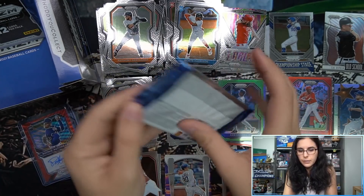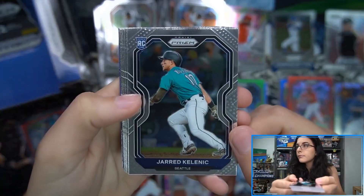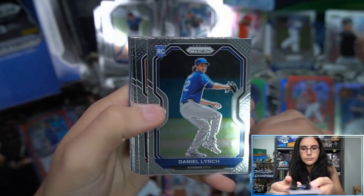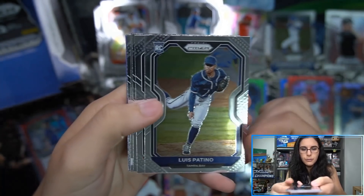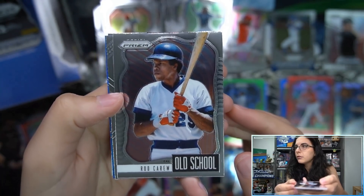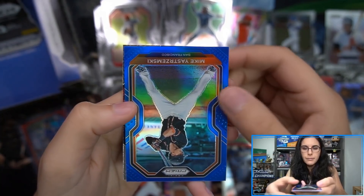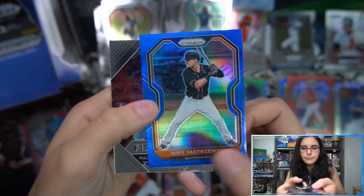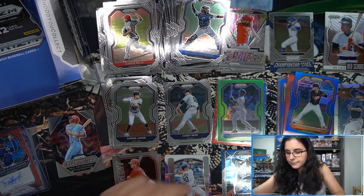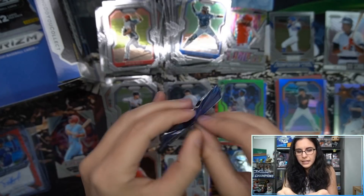Four packs left in this preview box of Prizm. Pack eight: Kalanick rookie, Jeffries rookie, Lynch rookie, Patino rookie — we found his auto earlier. Rod Carew Old School insert, Aaron Judge Tier 3 base, Mike Yastrzemski unnumbered blue Prizm, and a Fireworks insert Paul Goldschmidt. Just one Prizm to sleeve up there.